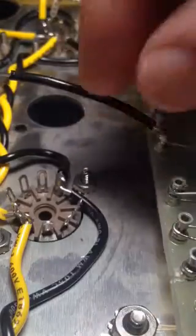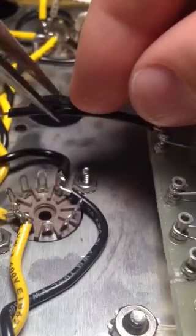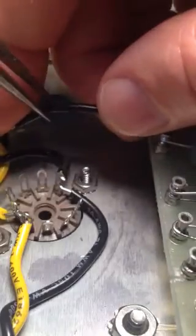Once again, trim it. Okay, that should give us a good clean result out there.